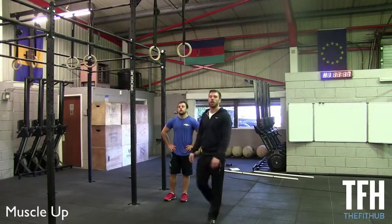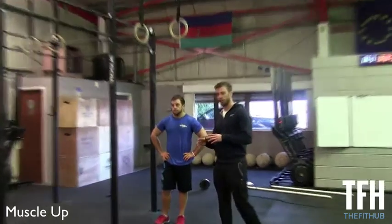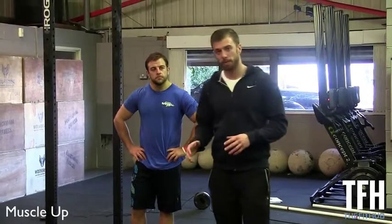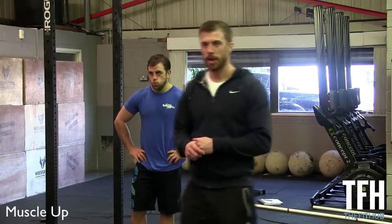So now I'm going to cover the elusive muscle-up, the thing that most people want to come into this gym and know how to achieve. I'm going to break down the movement itself, and then elements of the muscle-up and how we can improve that.